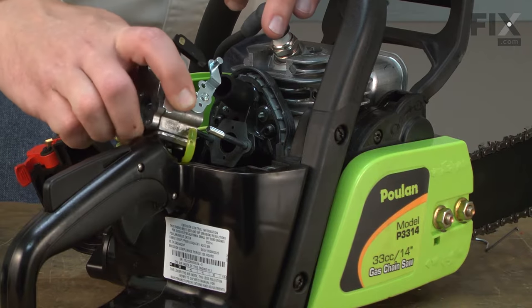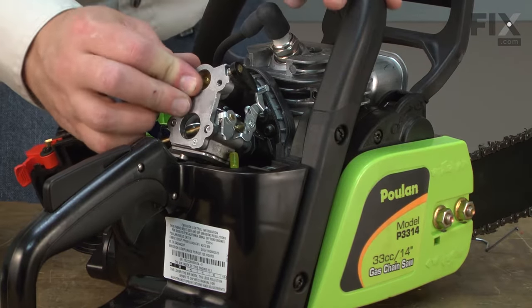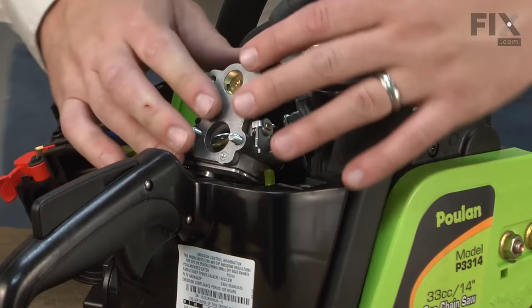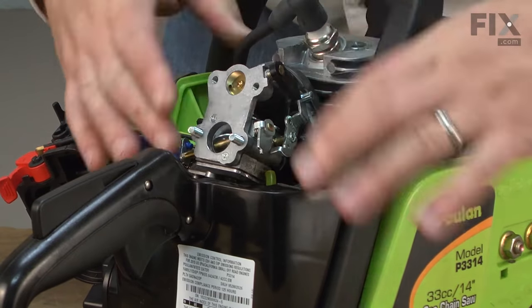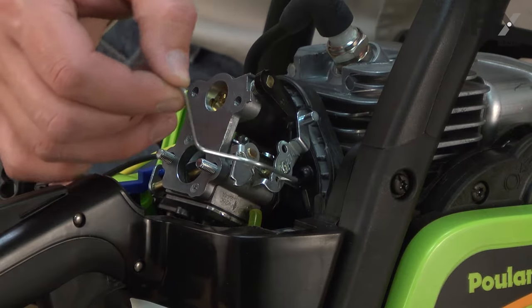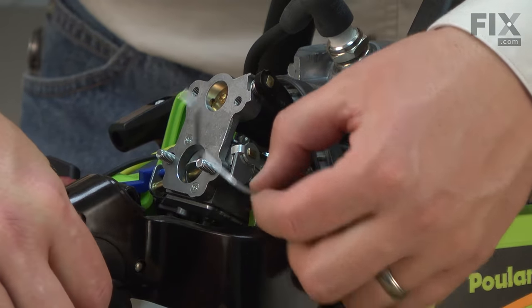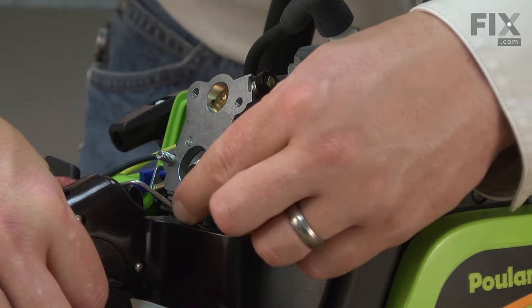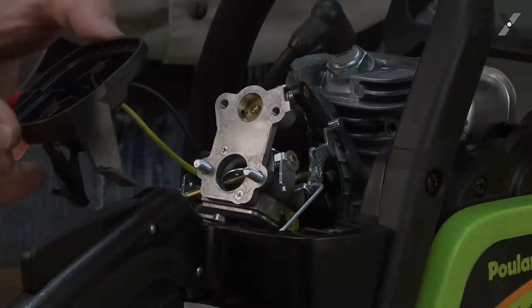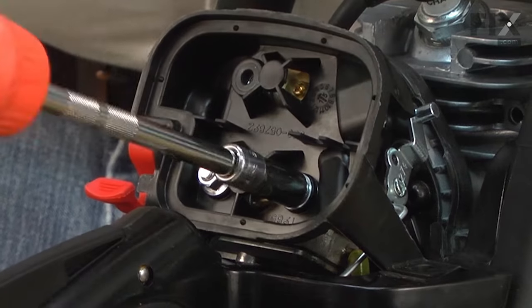Now I can install the carburetor back onto the saw. I'll make sure that the intake tube lines up with the carb as I slide it back onto the saw. Now reinstall the throttle linkage — it goes into the hole on the carburetor. Then I'll pull the trigger and slide the linkage back into place.